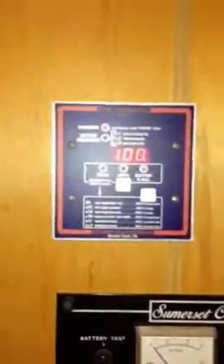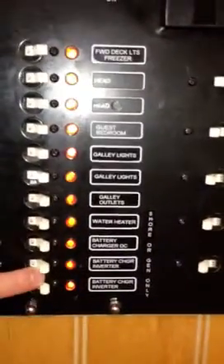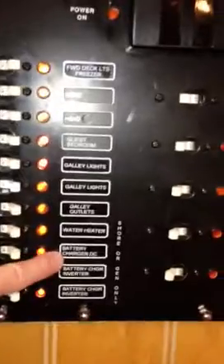These down here are for charging the batteries. This charges the battery inverter system. The battery inverter system is up here, showing you that you're at 100%. If you have these on, the battery inverter charges. This DC battery charger charges the batteries in the back. The water heater is on this same circuit. These four work on shore power or generator power only.